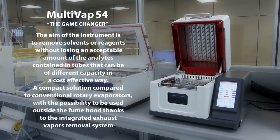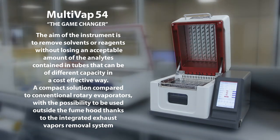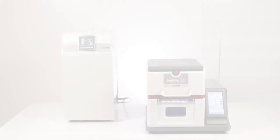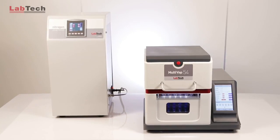A compact solution compared to conventional rotary evaporators, with the possibility to be used outside the fume hood thanks to the integrated exhaust vapors removal system.